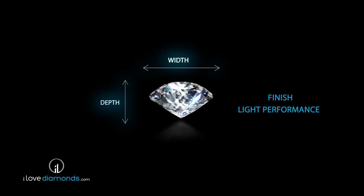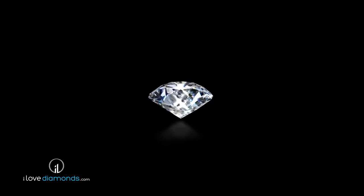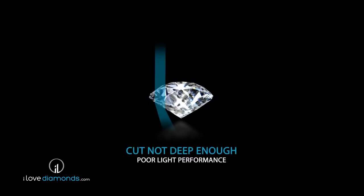Whatever the diamond's shape is, its width and depth determine how light travels inside. The more successful a diamond cutter is in balancing these considerations, the more valuable the stone will be.